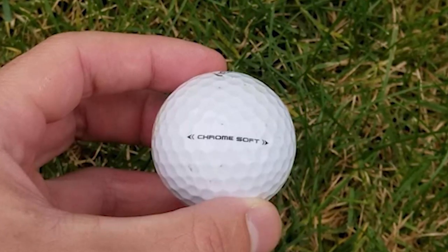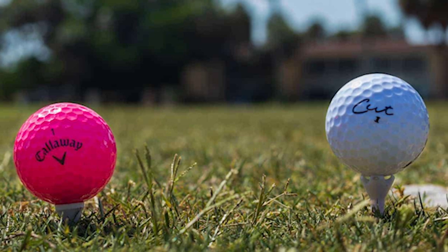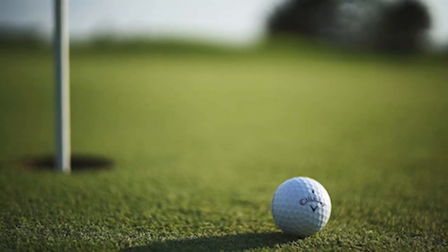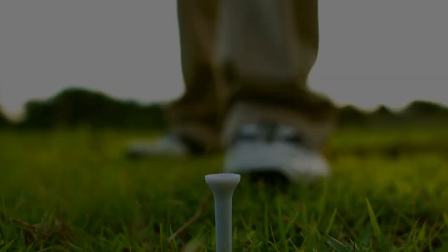A lot of golfers plateau in terms of their handicap a year or two in and can't figure out how to take that next step. In many cases, the equipment can be the issue. So in today's review, we'll be taking a look at multiple golf balls you should consider if you are looking to improve your game and lower your handicap. You never know — the balls you're using may be what's holding you back.